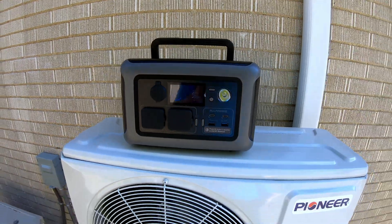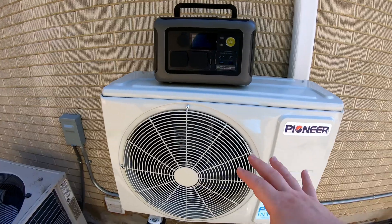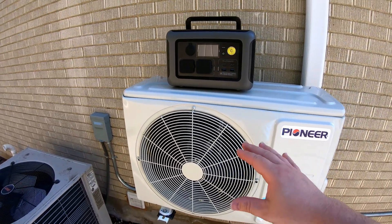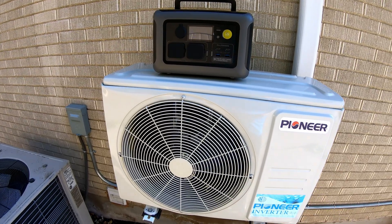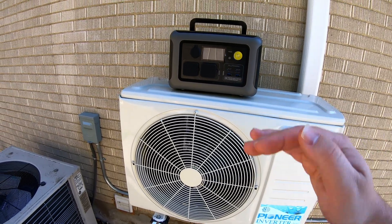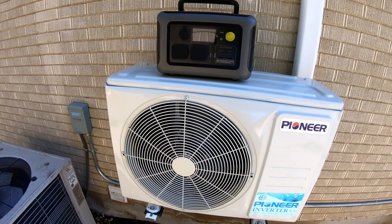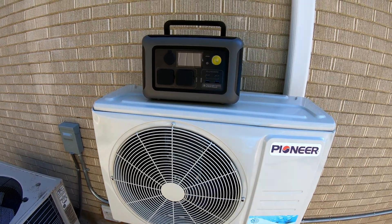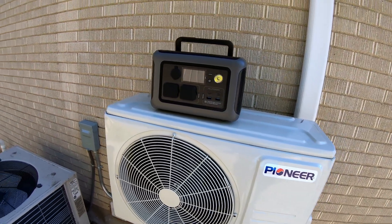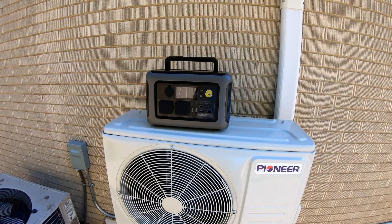Can the Allpowers R600 power a 120-volt mini split heat pump? Well, this ramps down to the low 200–300 watt range when it's coasting, but it can ramp all the way up to 900-plus watts when it's really working, and sometimes right on initial startup. So I'm going to have to say no — this cannot run this, because it only has a 600-watt inverter.